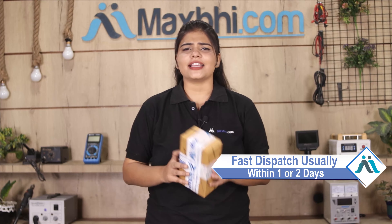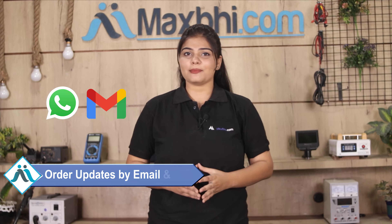Once your payment is done and your order is processed, it will be safely packed and dispatched within 1 to 2 days. Shipping is free, so you just have to pay for the product and nothing else. You will receive all order updates and tracking details regularly via email and phone.